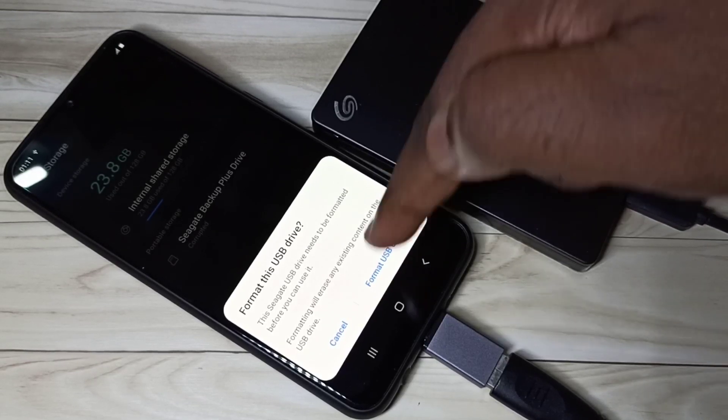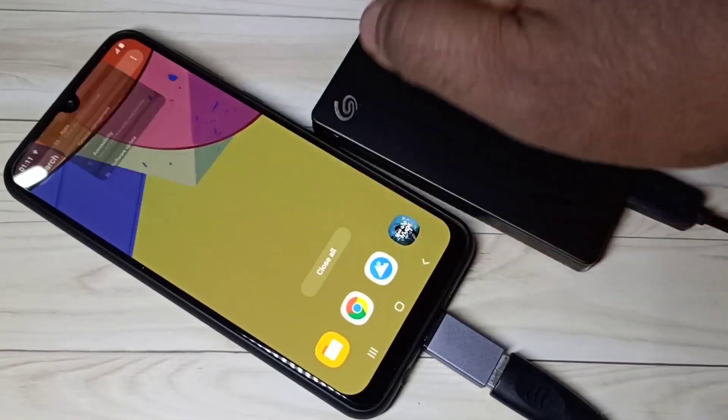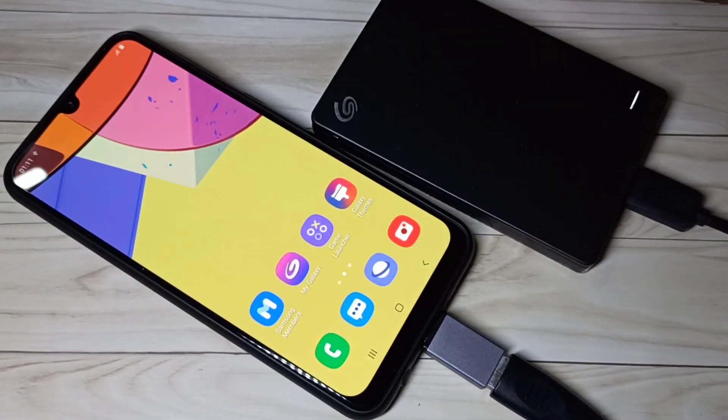So this way we can format hard disk and pen drive using Samsung Galaxy mobile phone. I hope you enjoyed this video. Please subscribe to my channel, and please like and share the video.